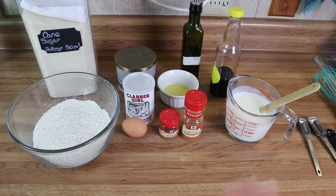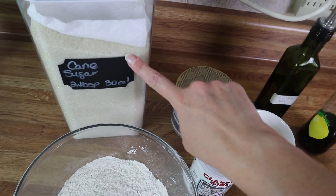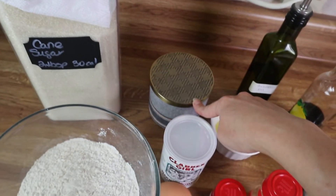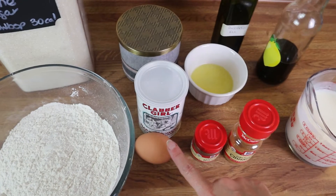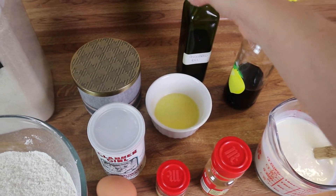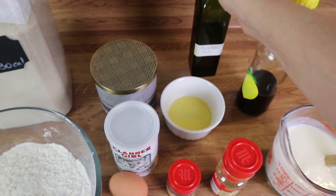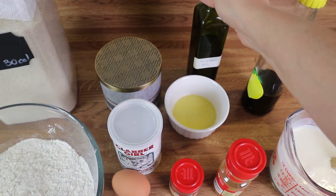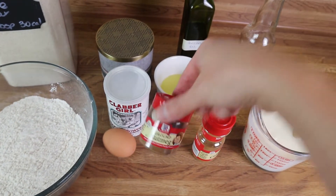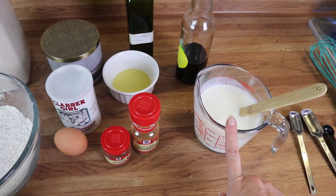Okay guys, for the ingredients, this is everything you're going to need: some flour, some sugar — you can use whatever kind of sugar you have on hand — some salt, baking powder, an egg at room temperature, some melted butter. I often go for avocado oil — it's just a neutral flavor oil, you can pretty much use it in any kind of desserts. I've got some nutmeg, some cinnamon, some vanilla, and some buttermilk.